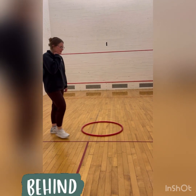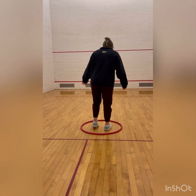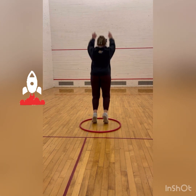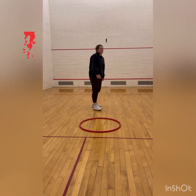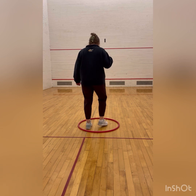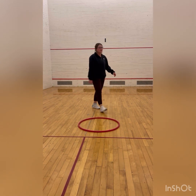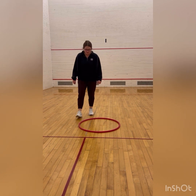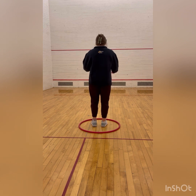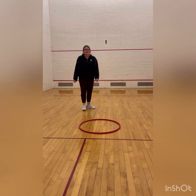Now we're going to practice jumping behind the hula hoop. We're also going to do this three times. That was one. That was two. And that was three.